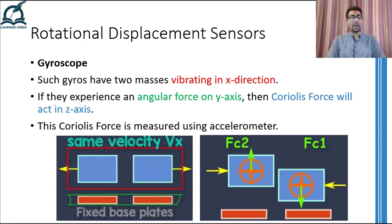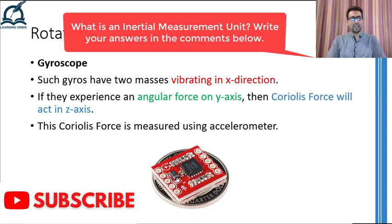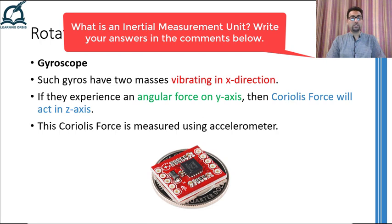So this is how state-of-the-art MEMS gyroscopes work. You can get a simple IC easily from the market that will have this kind of gyroscope embedded into it, and they can give you the rate of rotation of the body on which they have been mounted. I hope that you have understood how gyroscopes work and what are the concepts behind these fascinating devices. This is all for this video. Thank you and take care.